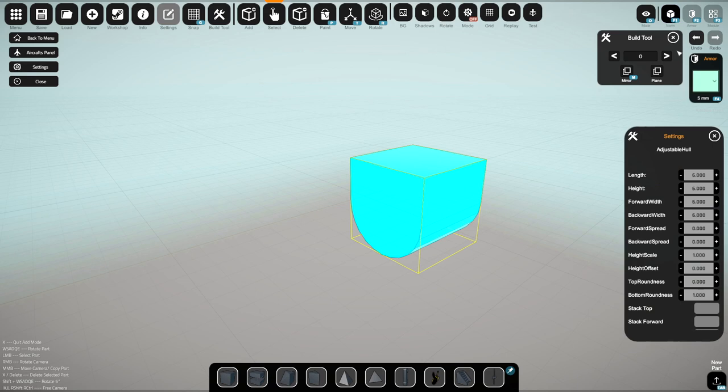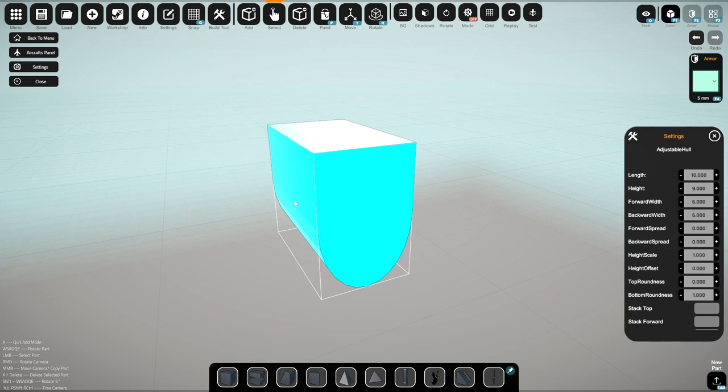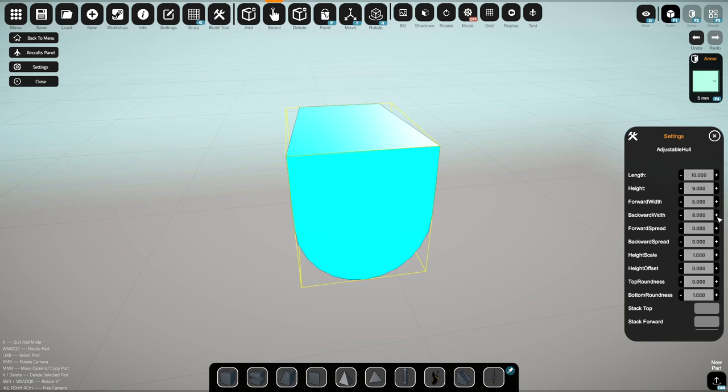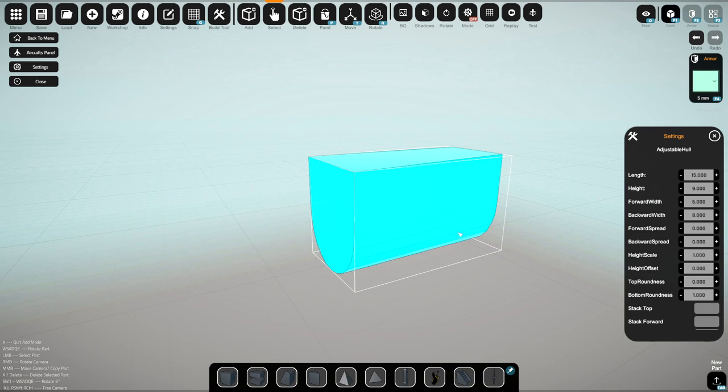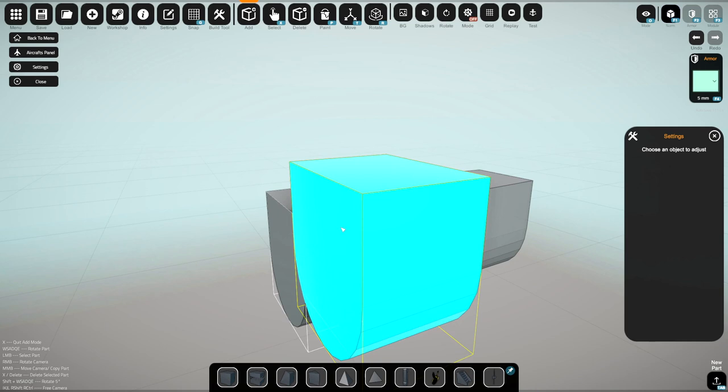So if we grab this and go to settings - there we go, these are our settings on the right. We're actually going to make it pretty tall, something like 8 or 9. The length is going to be about 10 and we're going to start making it a little bit more widthy, girthy towards the back. Actually, let's make it even longer than that - 15. Now if we can actually copy this part and stack backwards - there we go, that is actually pretty sick.